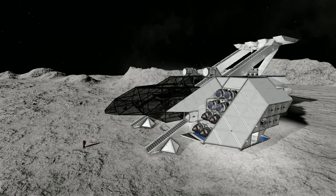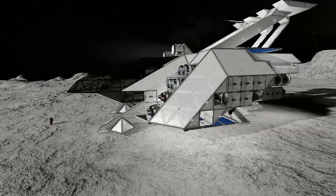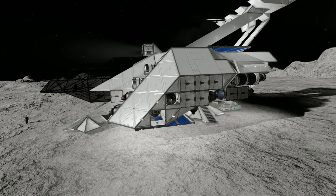It gets very confusing on the inside because I sometimes can't tell the difference between a gap and a window. On the workshop page it doesn't really show you much of the ship, so my biggest advice to the person who created this is to upload some screenshots, because the workshop page doesn't show off how well made this ship actually is.